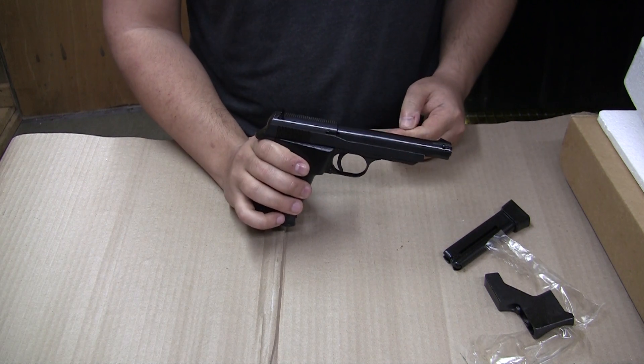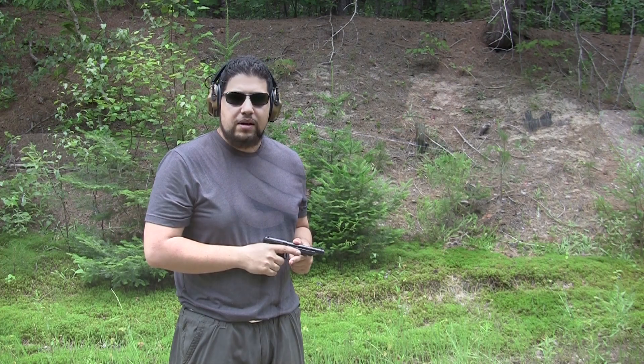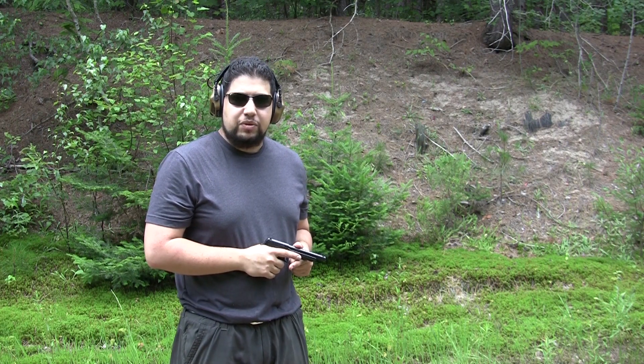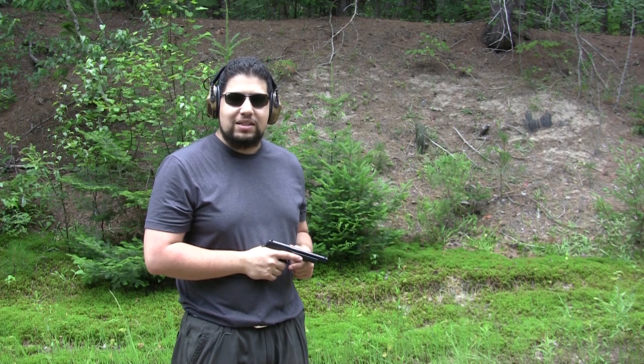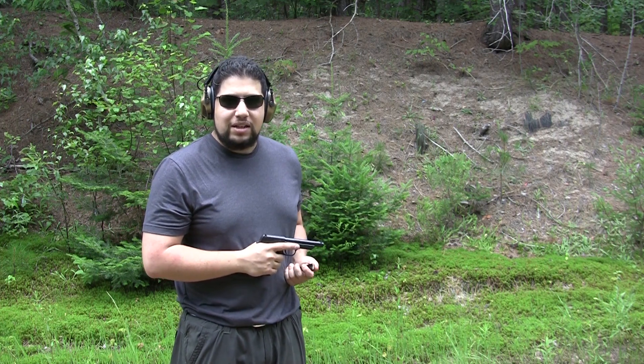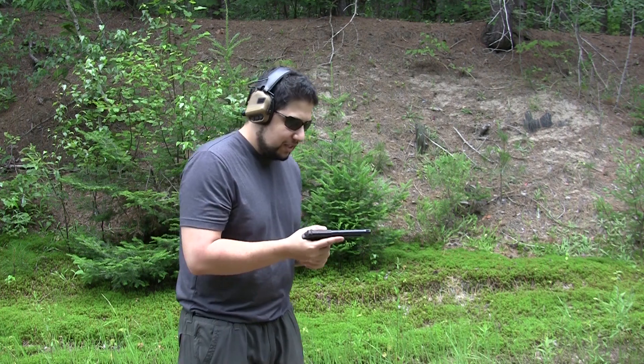Alright, we're going to load up a few mags, we're going to head out there, and we're going to see how this thing does. Hey folks, we're back at the range, we've got a few mags loaded up. We've got a mix of Federal Bulk Pack ammunition, CCI Blazer, CCI Standard Velocity, and CCI Mini Mag. Let's see how she does.